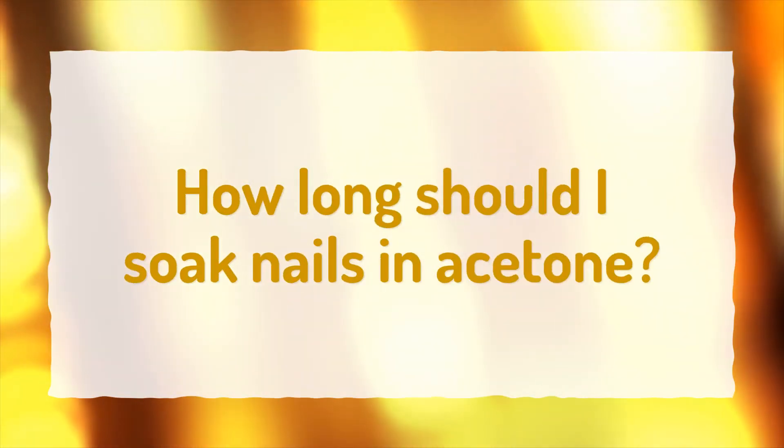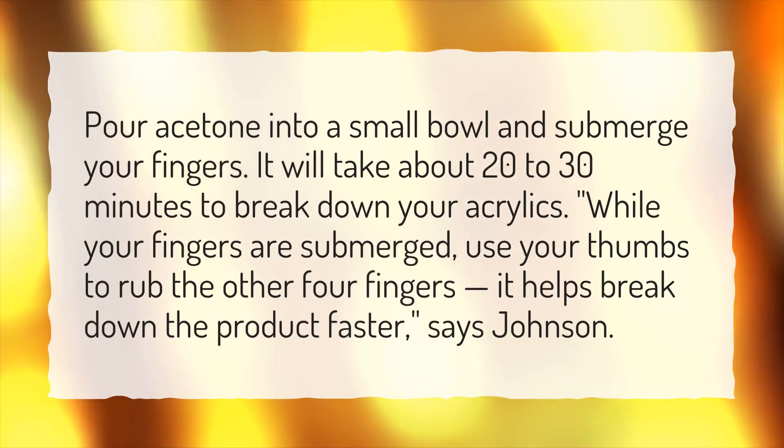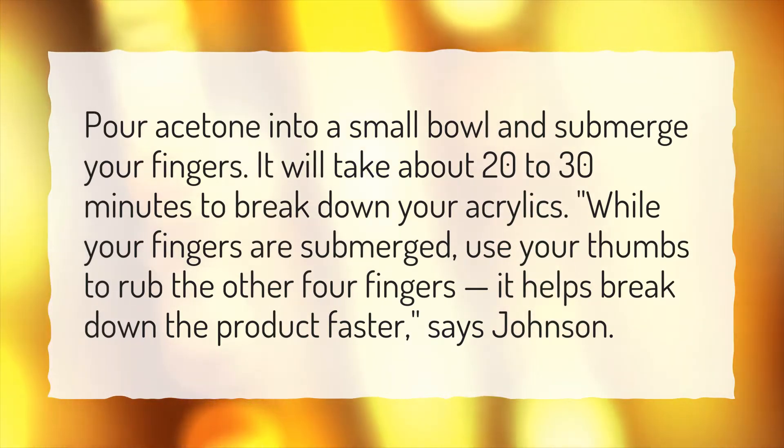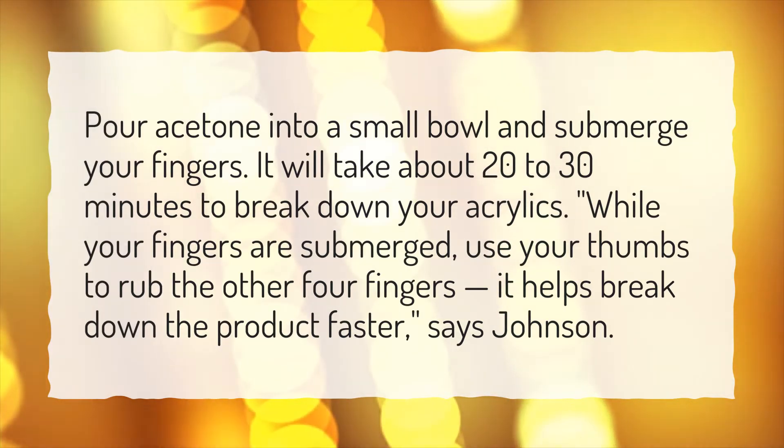How long should I soak nails in acetone? Pour acetone into a small bowl and submerge your fingers. It will take about 20-30 minutes to break down your acrylics. While your fingers are submerged, use your thumbs to rub the other four fingers — it helps break down the product faster, says Johnson.